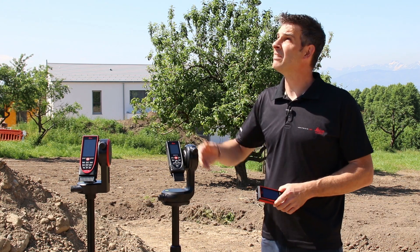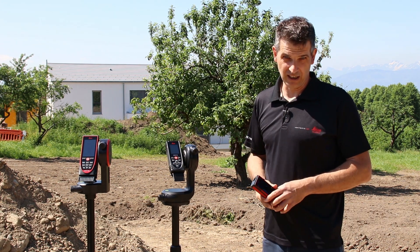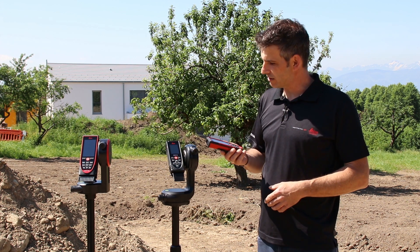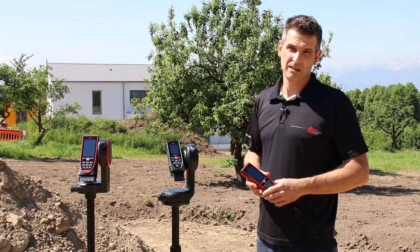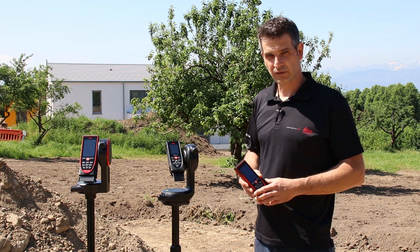Today I want to show you a quite challenging measurement task. I need to measure a very far distance. In addition, the sun is shining very bright today. That's why Leica DISTO systems offers dedicated outdoor measurement devices, especially made for outdoor measurements.